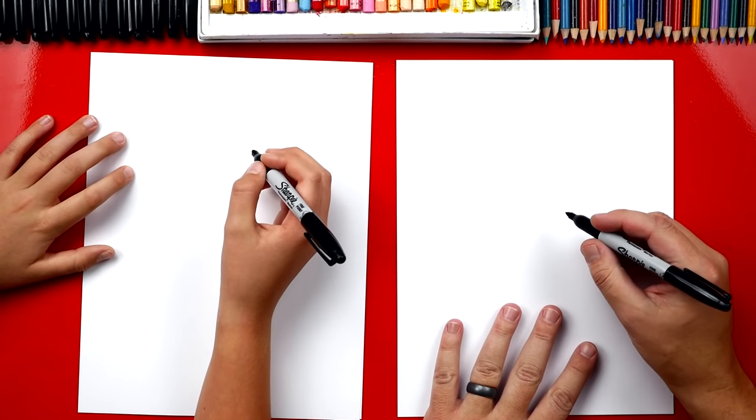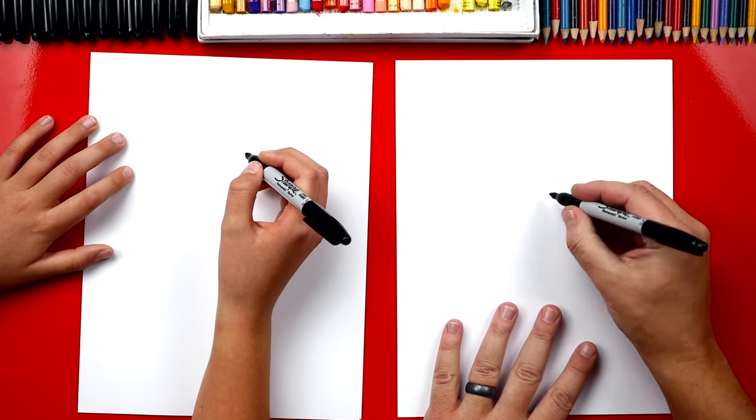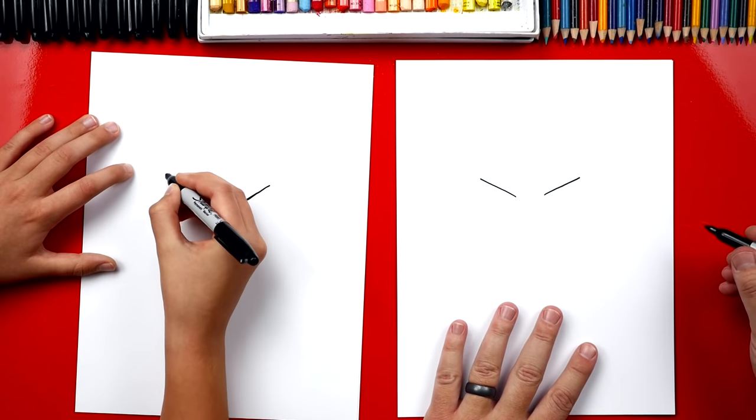Let's first start by drawing two diagonal lines and this is for his eyebrows. We're gonna draw him right in the middle of our paper but kind of towards the top so that we have room for his body below. So we're gonna draw a diagonal line that goes up on one side and a diagonal line up on the other side.